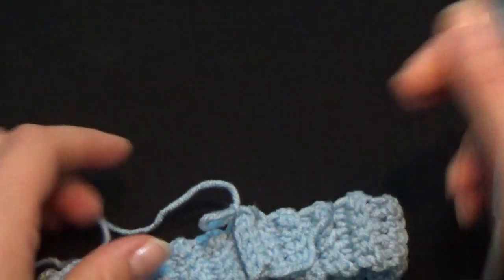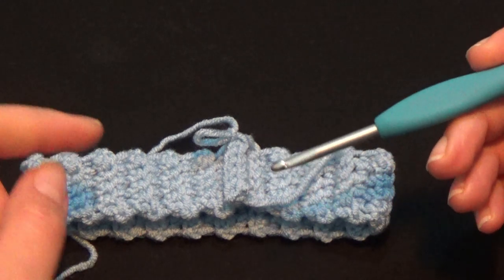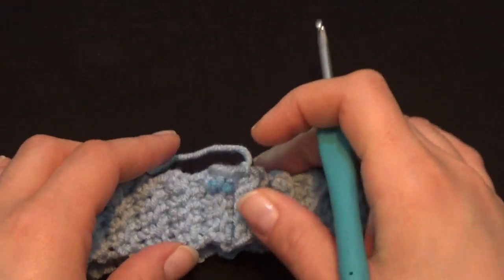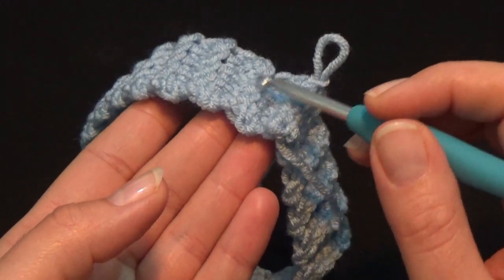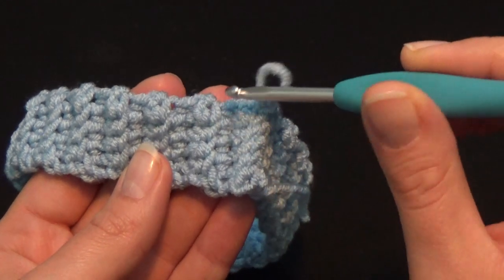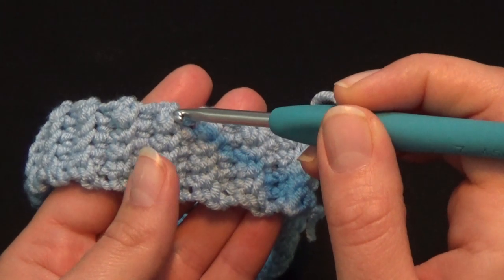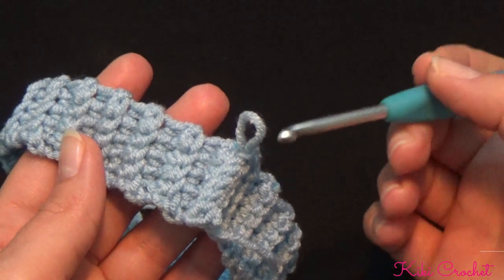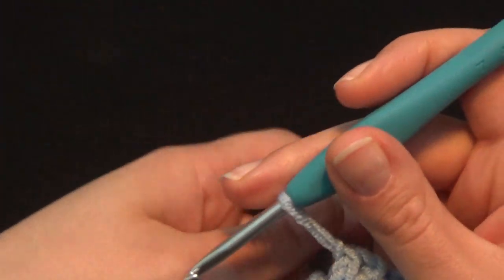The side where I just worked my slip stitches is the wrong side of my beanie. This is where I want to start my first row for all sizes. Working in the back loops creates a little peak, and I want to be working on the right side of the peak and then on the left side, alternating. What we're really doing is crocheting on every first single crochet of every row. I've worked 1 chain after the last slip stitch, and I want to work 1 more chain before starting.